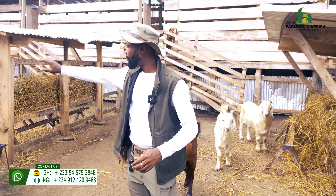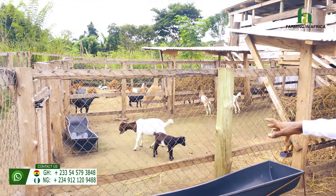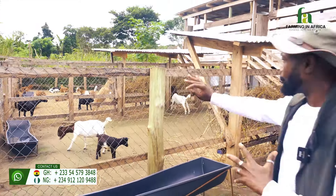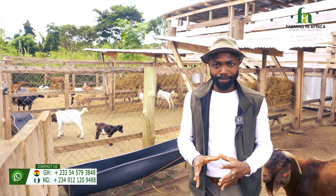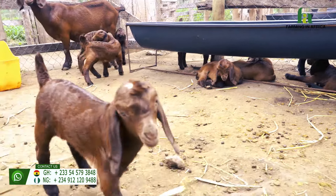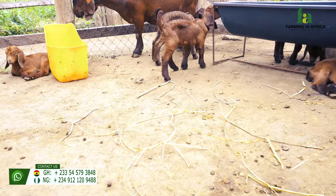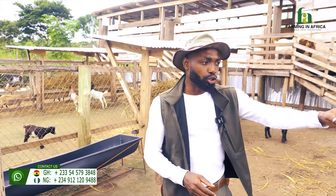Looking at our pen, we have kids. When these kids reach three months, we move them from the mamas' pen into this pen. Once we move them, their moms will be ready for crossing. We then feed the moms very well during that first month after we've taken their kids. The babies are old enough to feed themselves at that point.